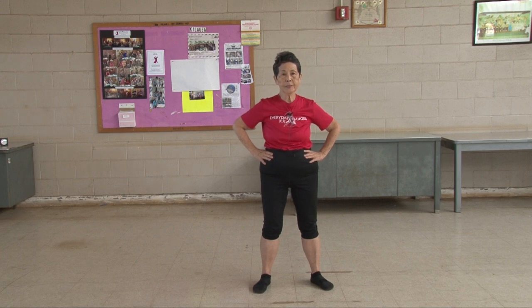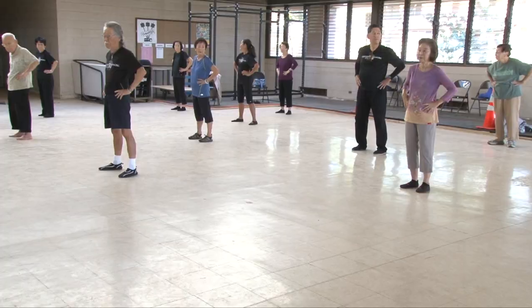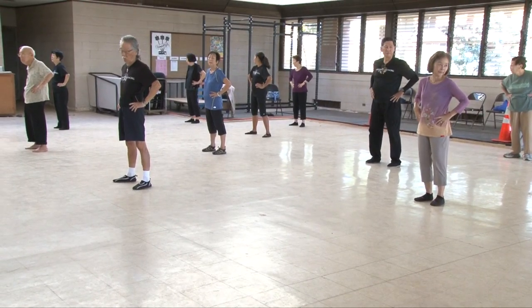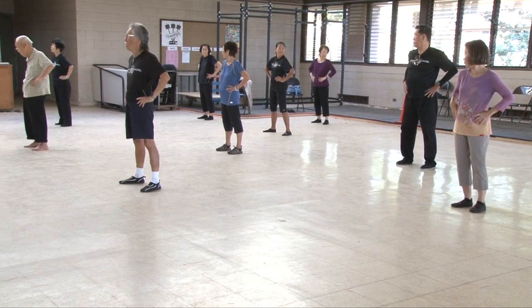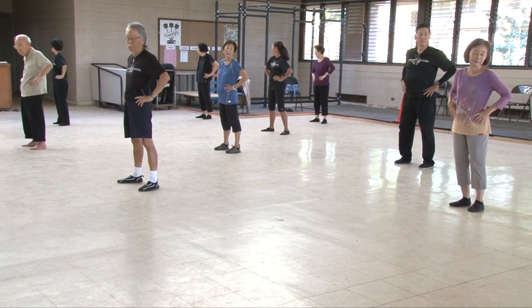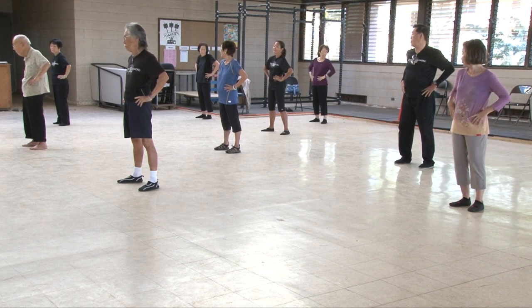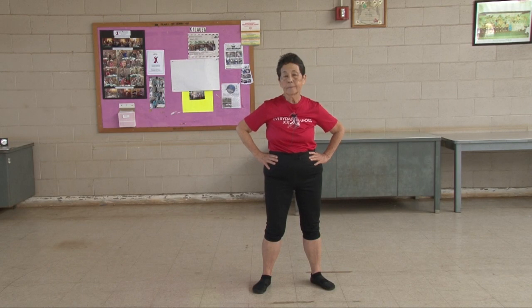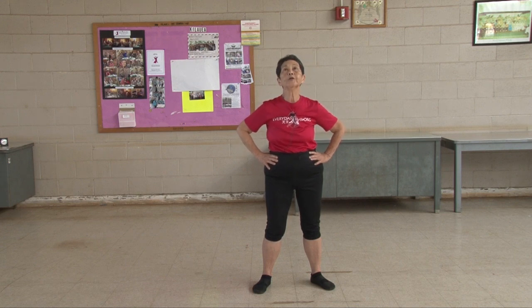Hands at our waist, turn your neck. One, two, three, four, five, six, seven, eight, nine, ten. Stretch your neck.